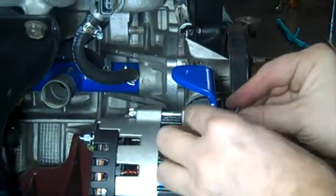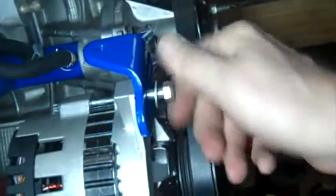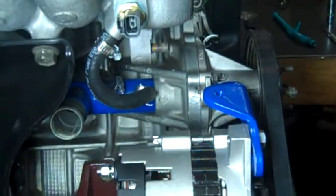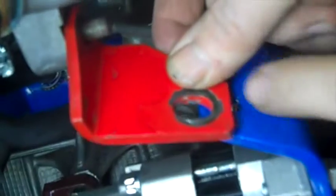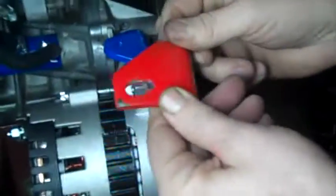Now I can put the bolt in here. That's all good except for the one that goes from here to here — this is the original one. If I put that on you can see that the holes can't line up anymore because I moved it out too far. So I had to make another one of these — this is the one I made with the longer mounting hole.